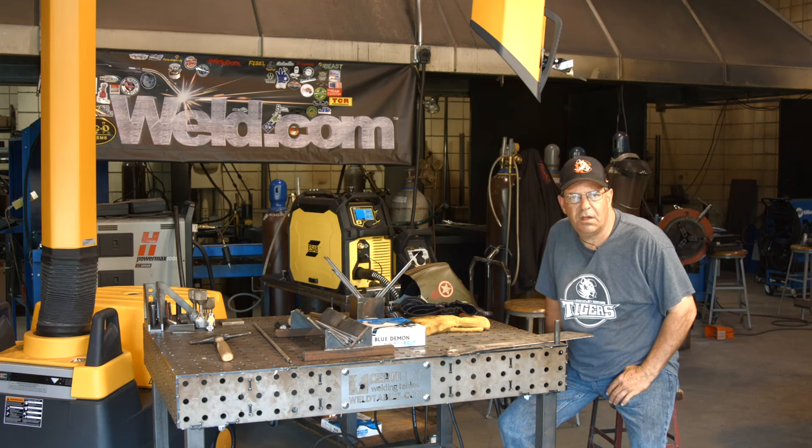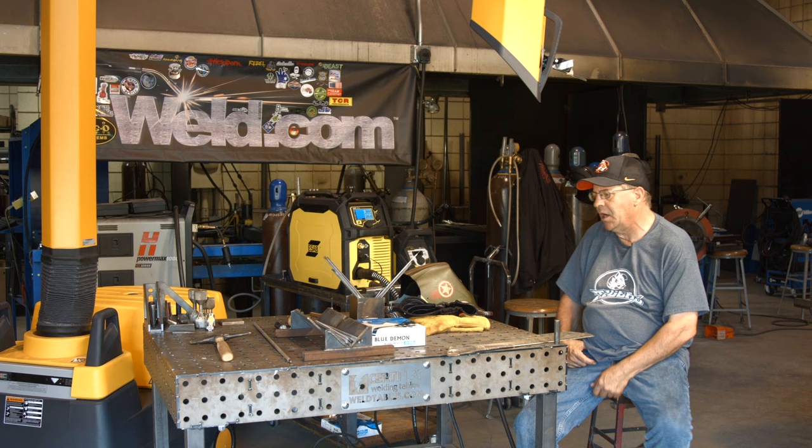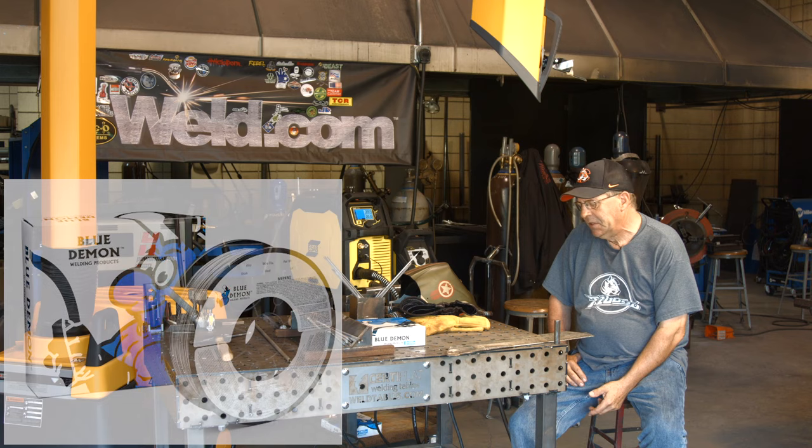Welcome to Weld.com. I'm going to run a Blue Demon product today — an .035 wire called 58FCG. I'm going to run it on C25. I'm starting out on a dummy piece here.